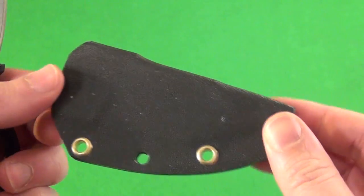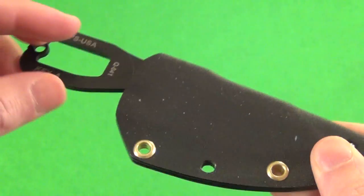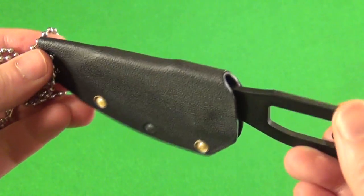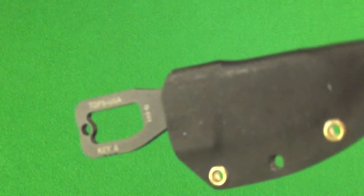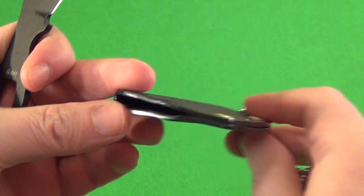Let me show you the sheath. This one comes with a molded Kydex sheath, and it locks in there — it is very secure, it's not going to come out, it's held in there through friction. It comes with a beaded chain, so this is meant as a neck knife. But it also has these eyelets where you could attach some sort of clip for your belt. It retains the knife very well but the deployment is very easy, and the sheath barely weighs anything.